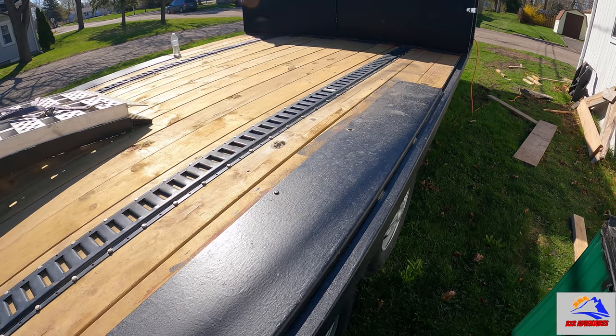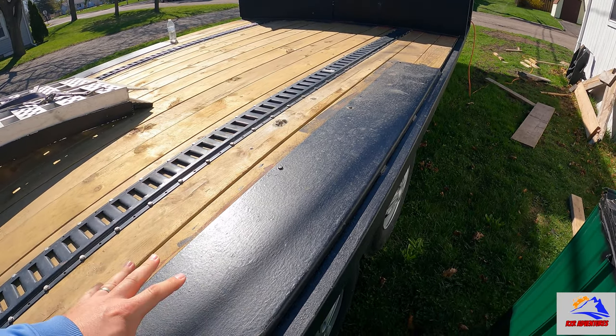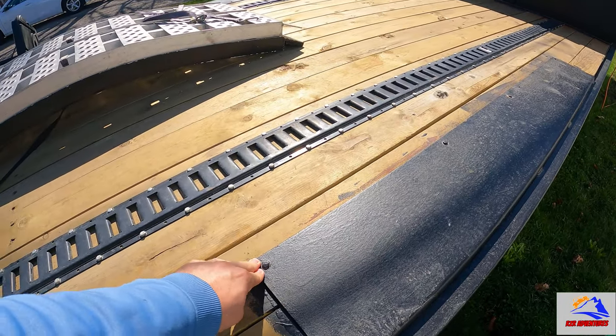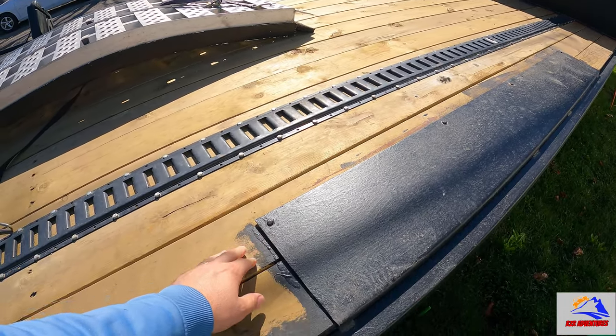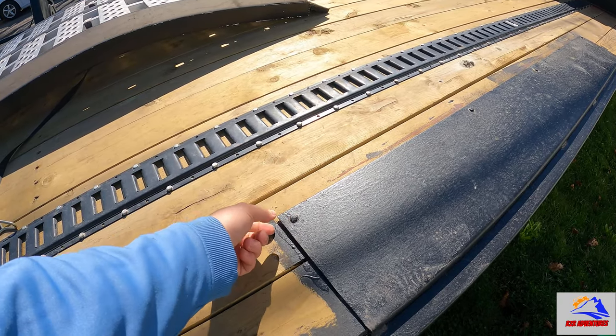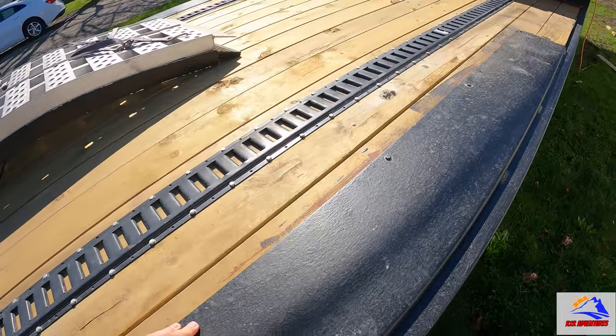I put fenders on — went and had the 3/16 steel pre-bent and set it down on top of the wood. The only problem I'm having is this side came up a little bit. It really doesn't affect anything, but I've got bolts and washers and I just screwed this down. I think I'm going to put a bolt through and suck it down, but we'll see.